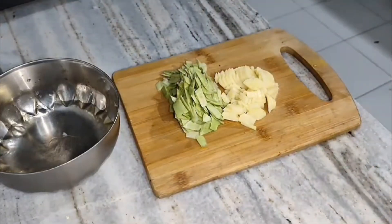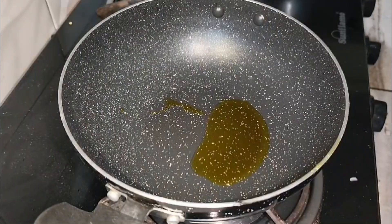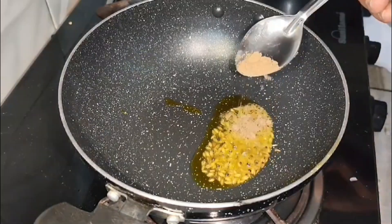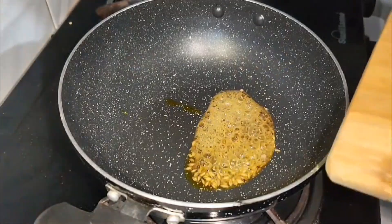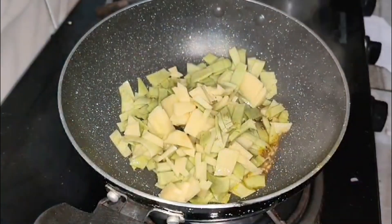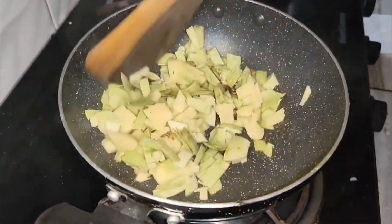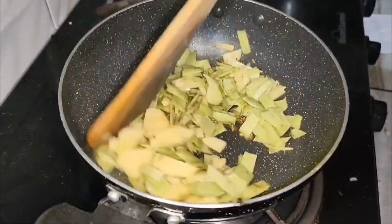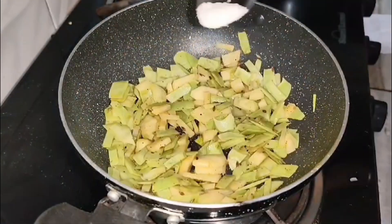Cutting jeera — oh ho! I placed the kadai on the gas and added 2 tablespoons of mustard oil (sarson da teel). When the oil heated up, I added 1 teaspoon of jeera (cumin) and half a teaspoon of amchur powder. No onion is added here — if you want you can add onion for a different flavour, but I'm making it without onion. I added the cut vegetables and sautéed them for about 1 minute.